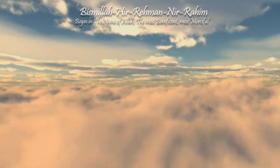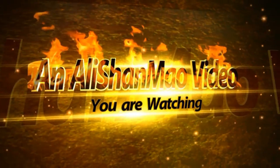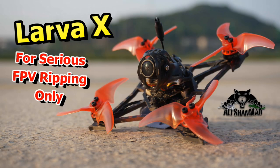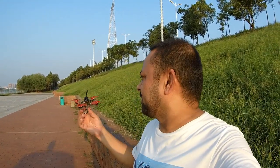Bismillah ar-Rahman ar-Rahim. Asalaamu Waalaikum and greetings — Ali Shanmah here. Welcome to more RC video reviews at my favorite spot, the RC airport.